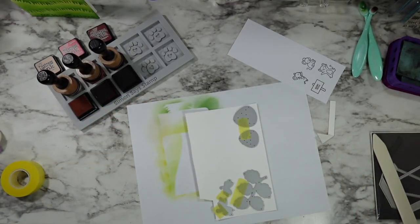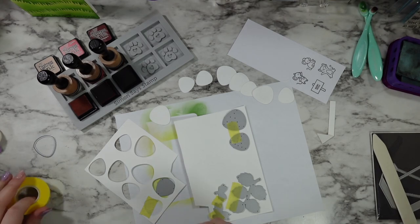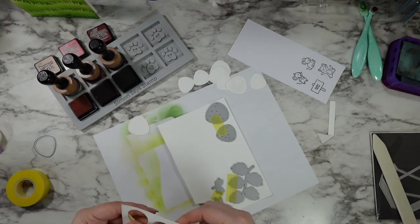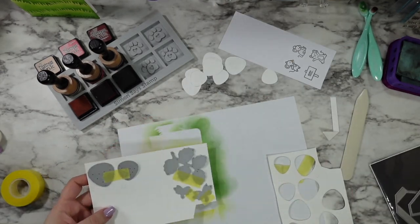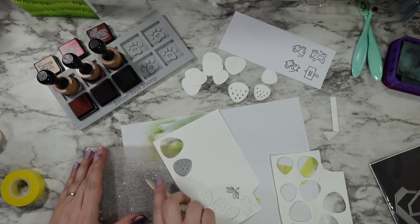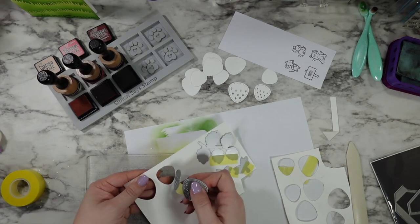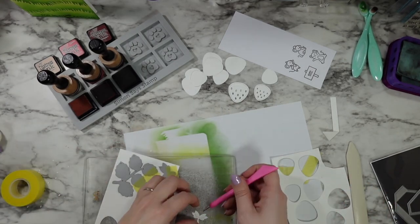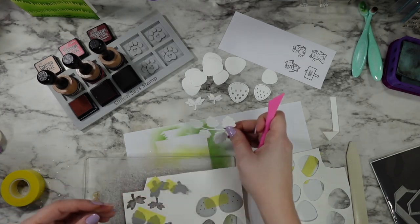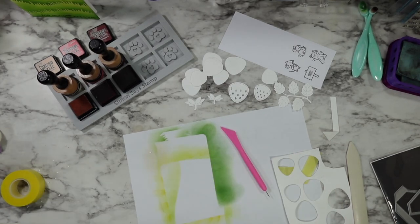Now we're jumping into the Strawberry Patch dies. I'm going to make five strawberries total — three large and two small. After I'm done die cutting each of the layers, I'm going to go back in with the same tape I'm holding my metal dies in place with, flip it, and add it to the back of the paper so that I can use that to help stick my die cuts back in for ink blending. My plates are pretty old and sometimes those little seed bits like to stick, so instead of wrecking my nails I just take my bone folder and scrape them off.